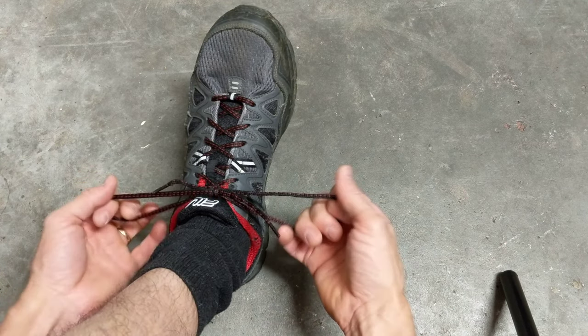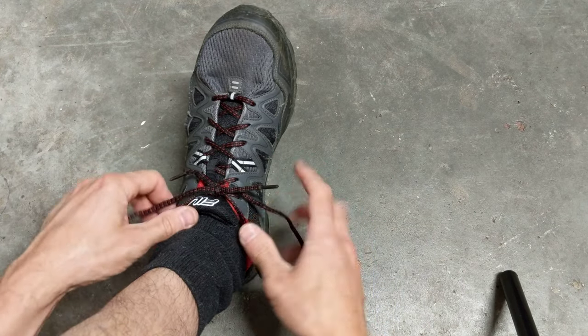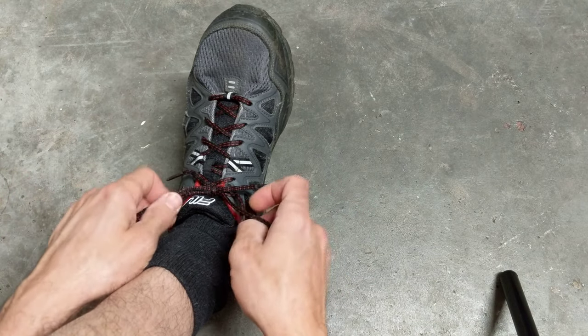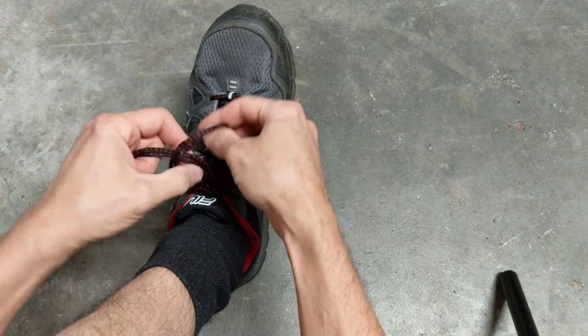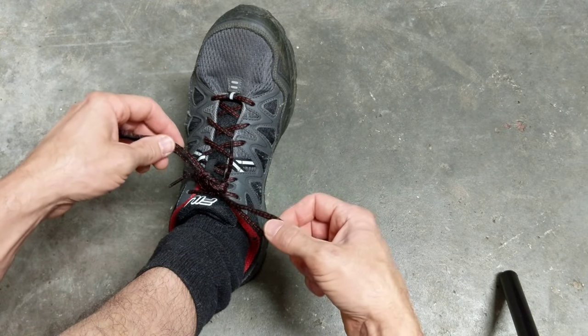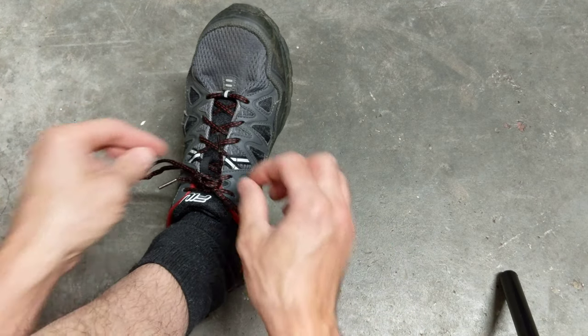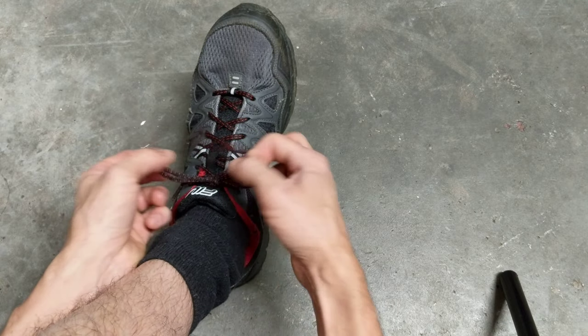Okay, this is the double knot. What I'm going to do is pull these loops to within about an inch or so, depending on the length of your laces. Now a normal double knot I used to tie as a kid — I would just loop it over and tie that sucker down tight. It is going to hold, but taking that thing off is quite difficult.